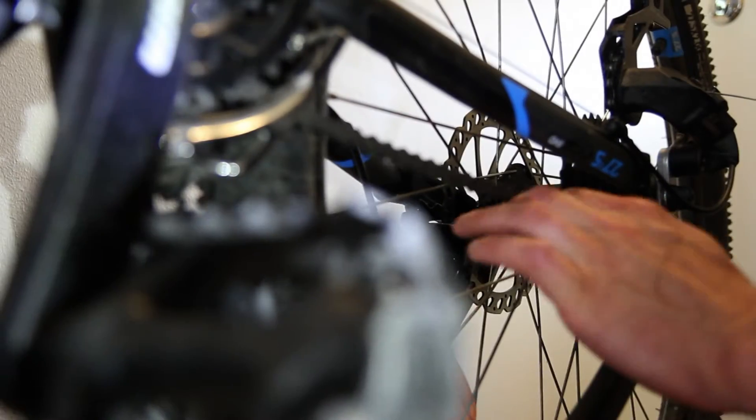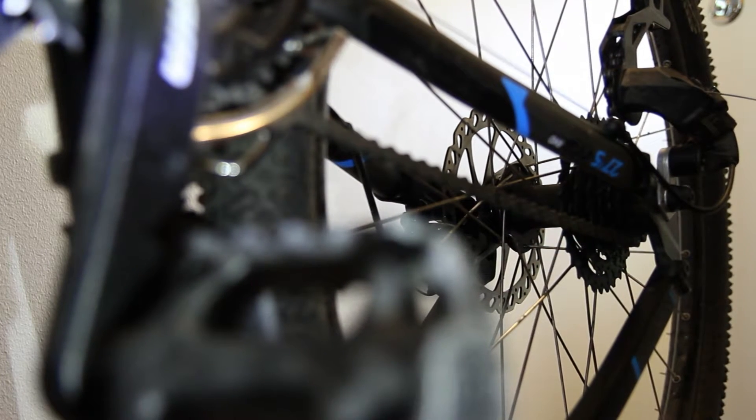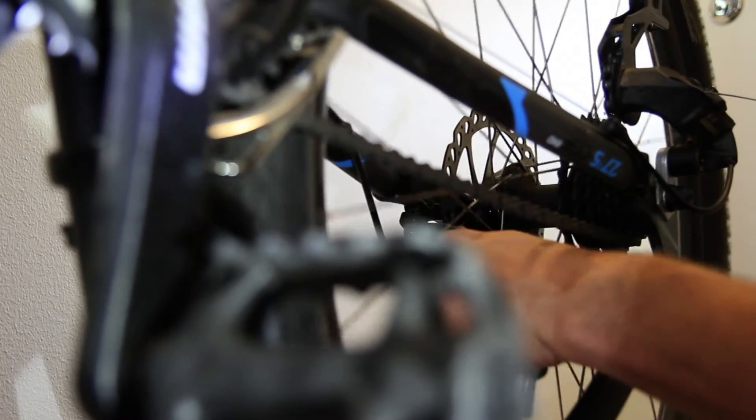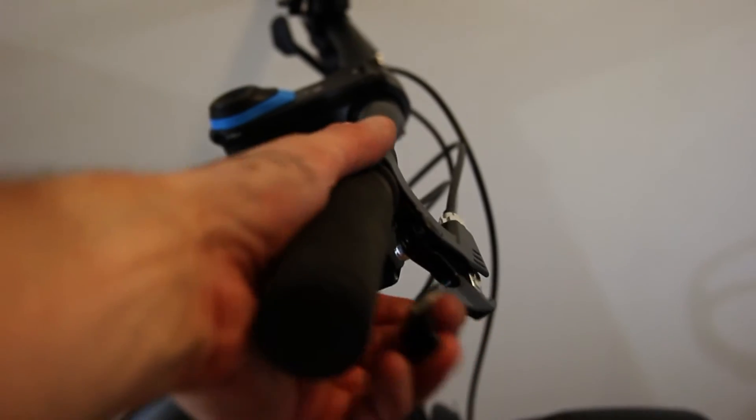In the end there is one thing you should be aware of: the magnet screw beside the disc brakes. They should be screwed not too deep but also not too loose. Just check it with your hand brakes to get the right setting.